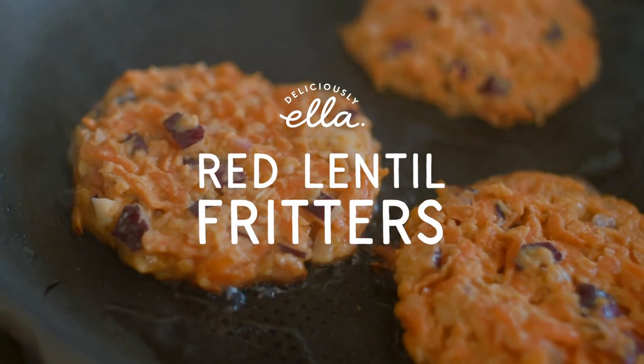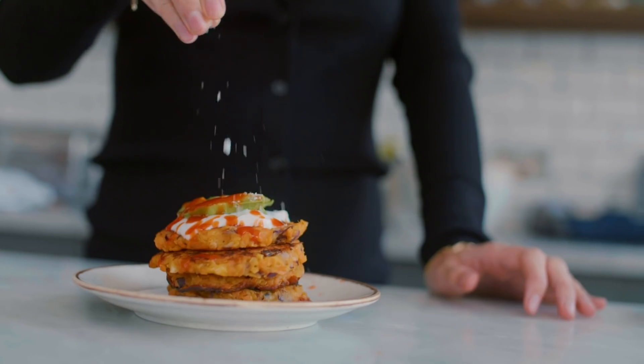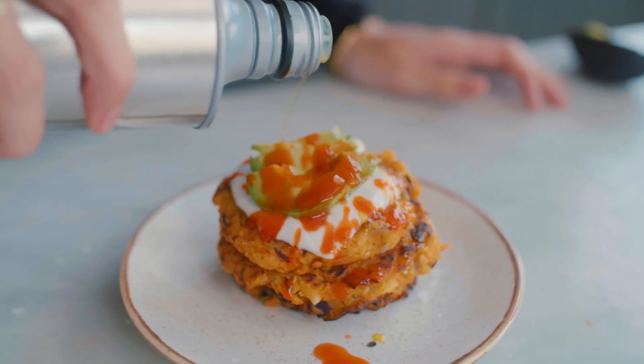Today we're making red lentil fritters and they're super simple, really nice plant protein, and perfect for making a big batch on the weekend and then using for your lunchbox or something like that. They're really, really delicious and so we're going to get started.